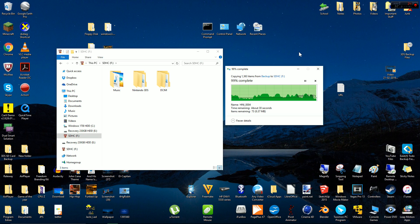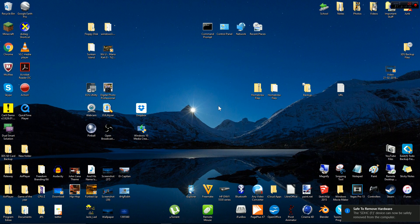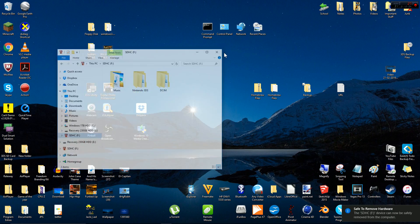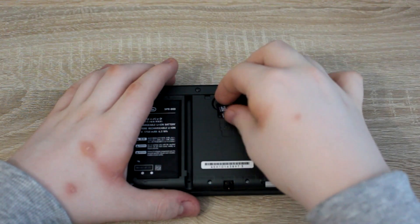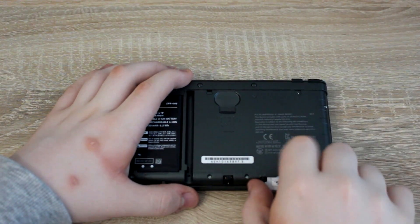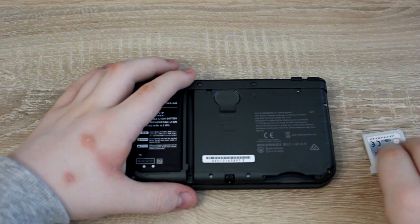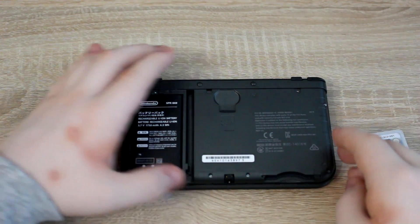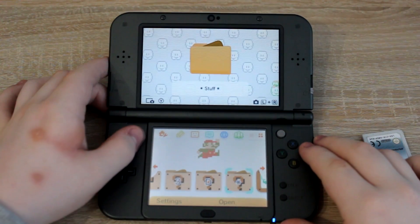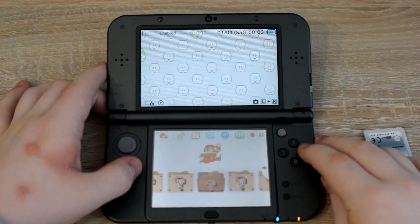Your 3DS should no longer have homebrew. If your 3DS doesn't boot correctly, remove the game card when it's turning on for the first time.